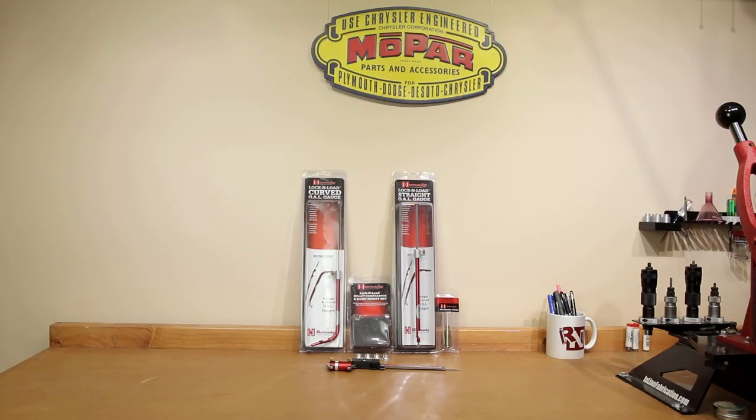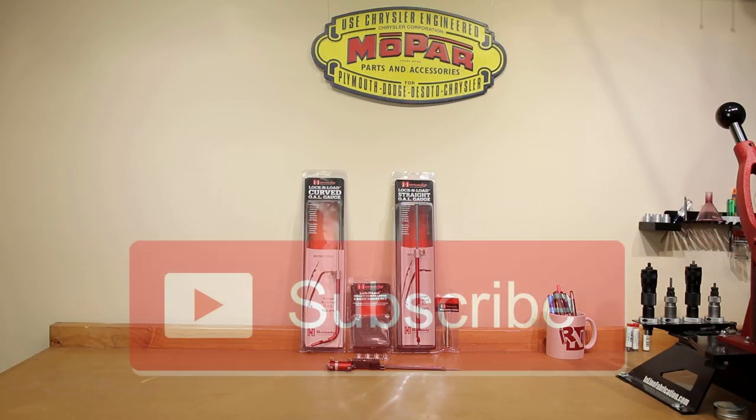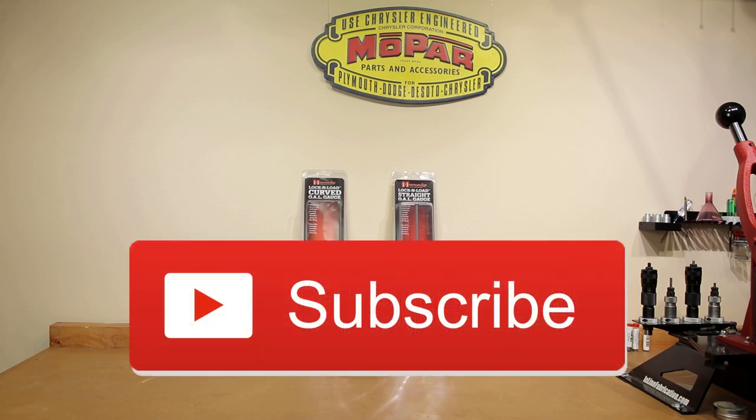Welcome back to the channel. If this is your first time here and you'd like to see how we make our groups smaller, start now by subscribing to the channel and hitting the bell icon so you get notified when I post next week's video and you won't miss anything.